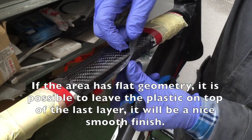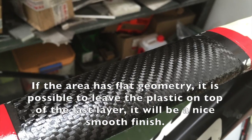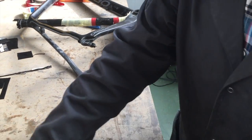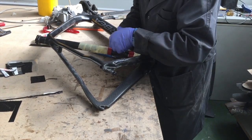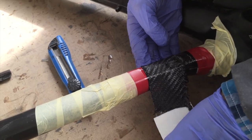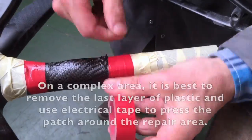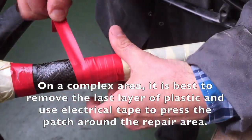If the area to be repaired has a flat geometry, it is possible to leave the plastic on top of the last layer, which will enable a nice smooth finish. On a complex area, it is best to remove the last layer of plastic and use electrical tape to press the patch around the repaired area.